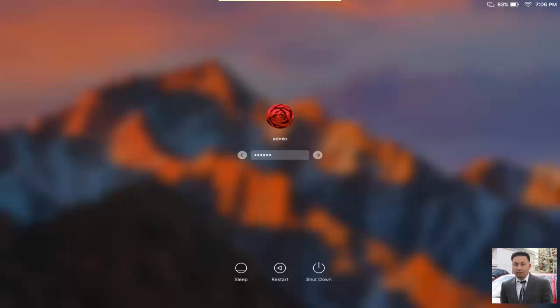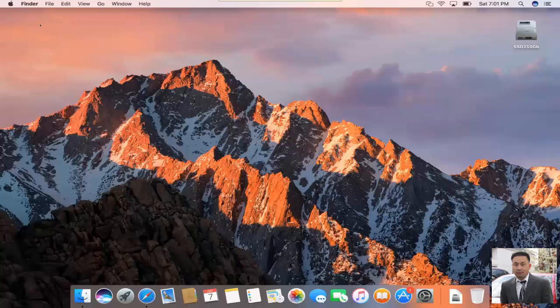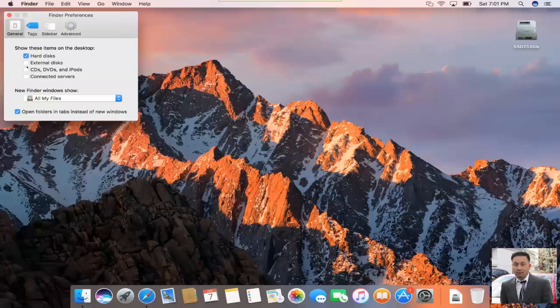So what I do, I just boot it up and log into the computer right now. By default, you don't see the external hard drive because it's hidden. So you click on Finder, System Preferences, and you need to check the external hard drive. I'm going to check everything — check CD, DVD, or connect to server — just in case you need to use them. That way, it shows up whenever you connect to it.